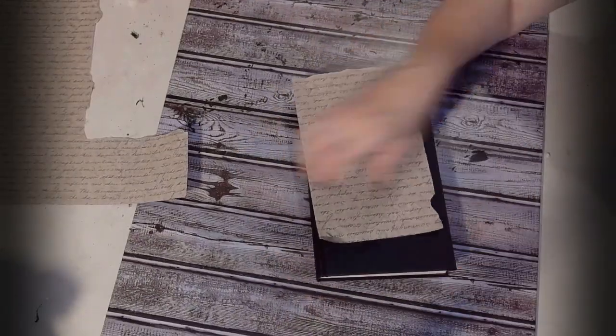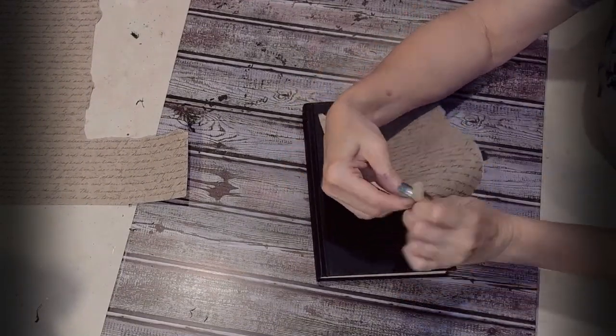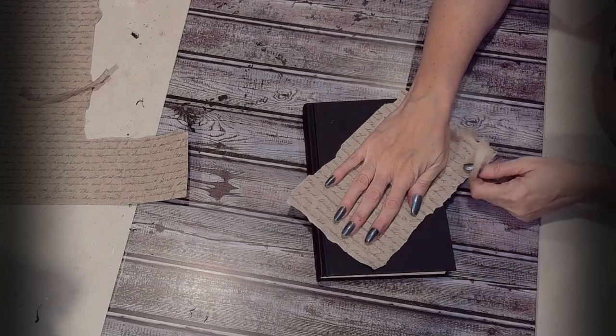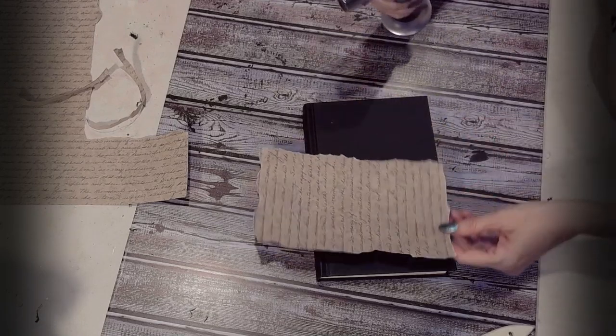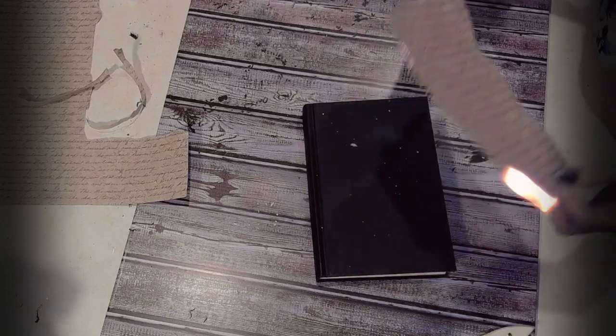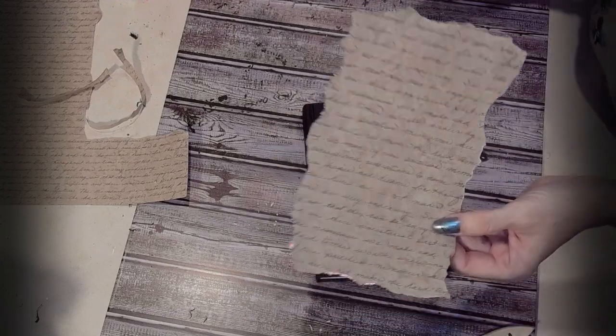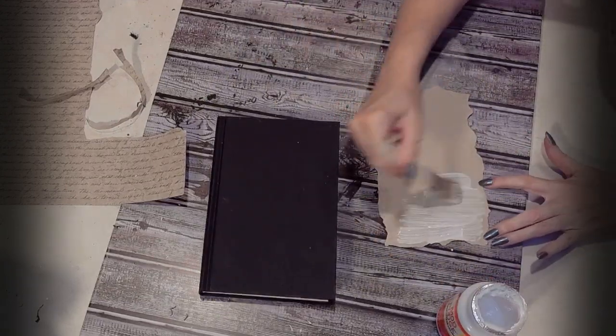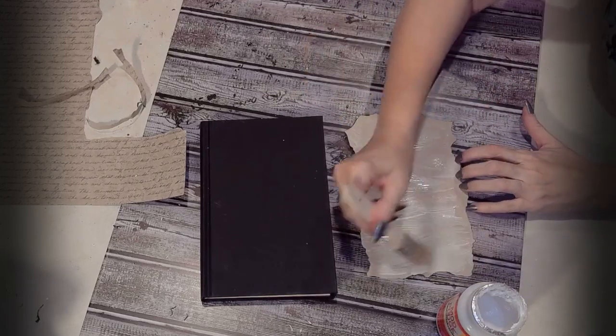You can't have dark academia without some books, so I'm going to repurpose this Dollar Tree book. I specifically chose books with a black hard cover. All I'm doing is ripping apart some of this beautiful paper — I think I got it at Hobby Lobby, but you can get pretty paper anywhere. Here I am setting fire to the paper — why not! Fire can be your friend, and you can do this to add to the edging of your paper to make it look more rustic and old. It also gets some soot all over. Just be careful, kiddos — don't do this by yourself.